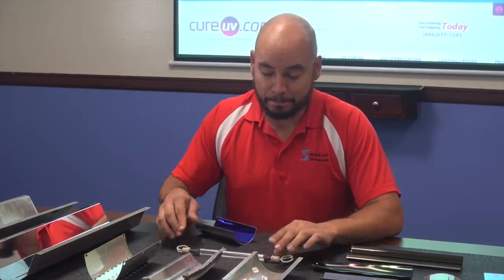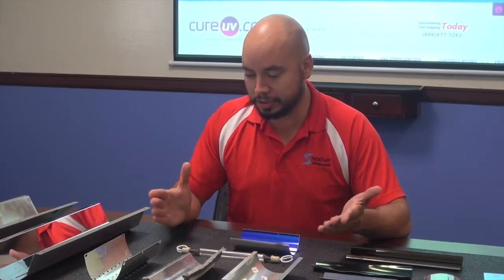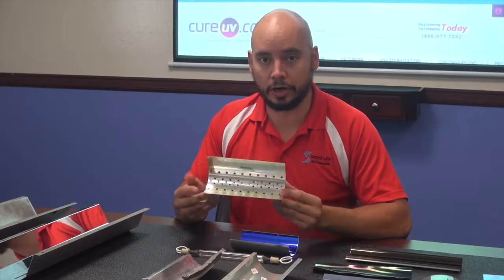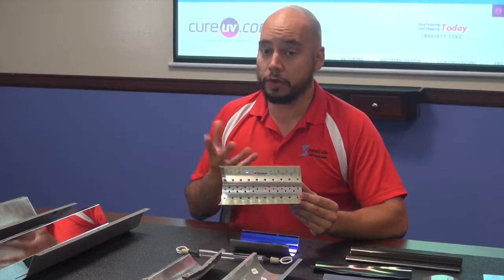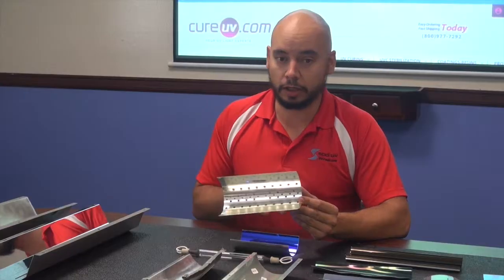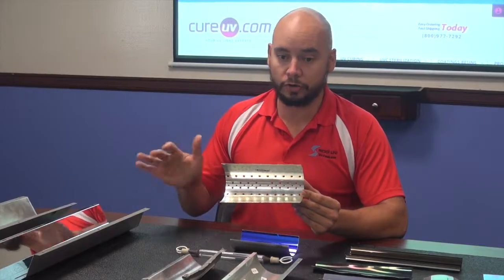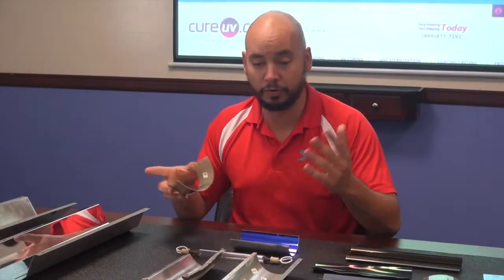Definitely update your reflectors on time. They range in all sizes — this is a pretty large one, actually. A lot of them have ventilation holes that are specifically designed. Something interesting: we make virtually every reflector. If you call us, they're not all on the site yet and we're getting there, I apologize for that. But if you call us and we don't have a reflector, we usually can make it same day. You send us a sample, we recreate it and send it back — it's a one or two day process, so feel free to give us a call.